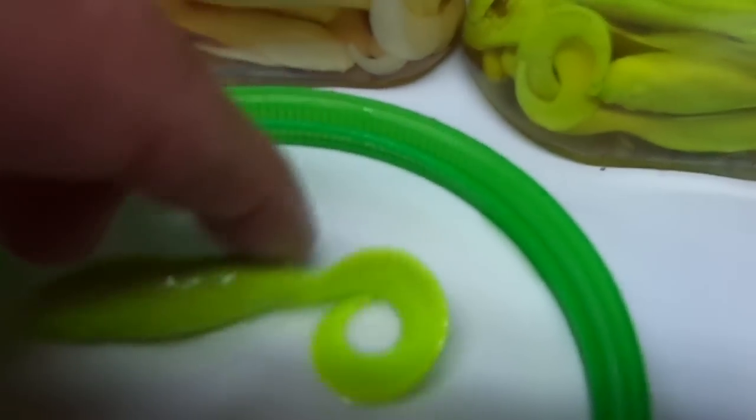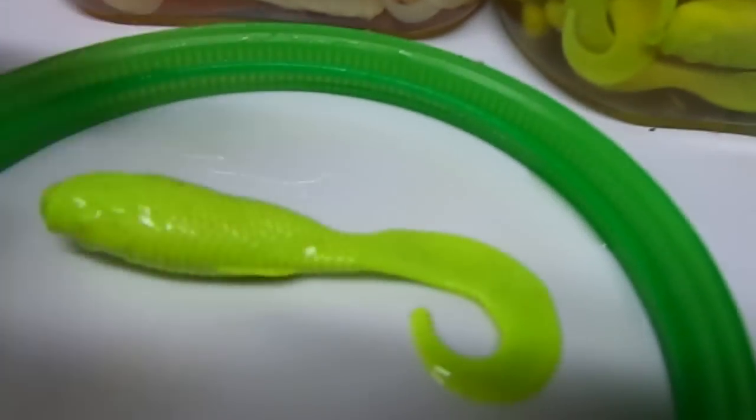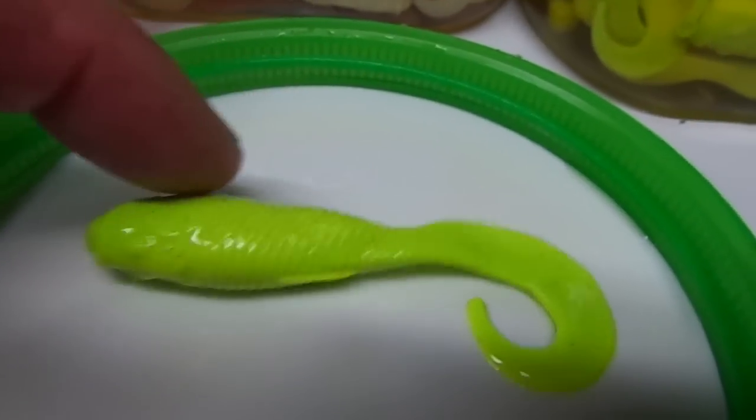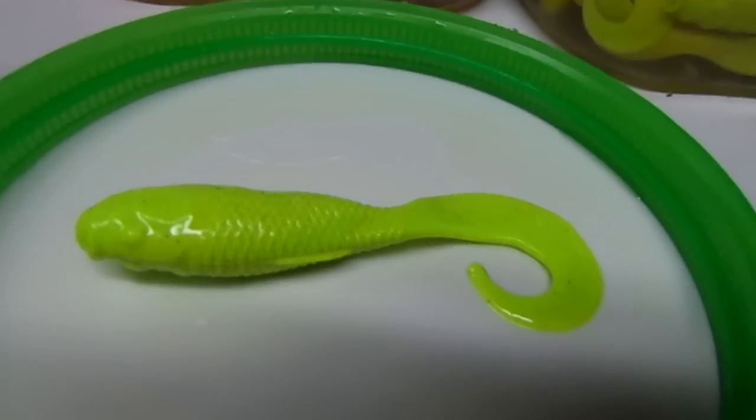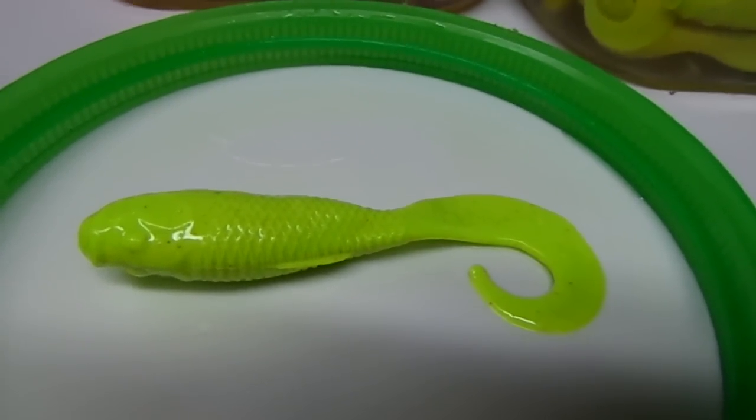Here's a single piece. You can see the curly tail, which really helps it in the water when it's moving. So besides the attractant, it's got a great tail on it that gives you excellent motion in the water.